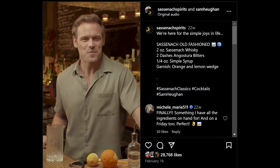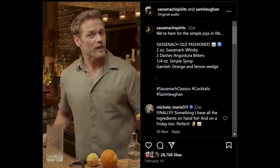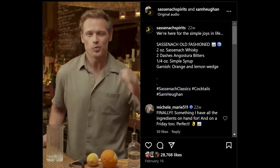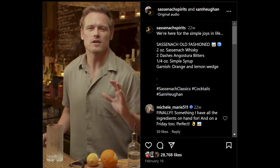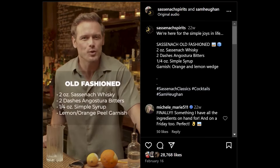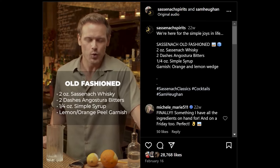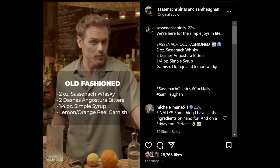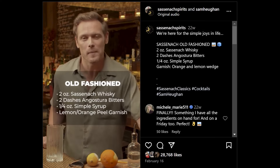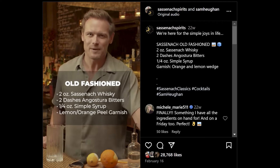This is Sassenach Classics and we're making a Sassenach Old Fashioned. That's not because I'm old fashioned, but this drink is really, truly delicious — one of my favorites, especially in an evening. So let's make this Sassenach Old Fashioned. For that, you're going to need two ounces of Sassenach whiskey, two dashes of Angostura Bitters, quarter ounce of simple syrup — really simple to make, hence the name — and of course a little citrus twist. Let's make this delicious drink.